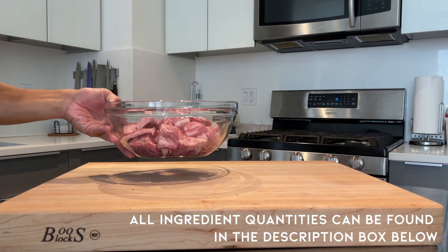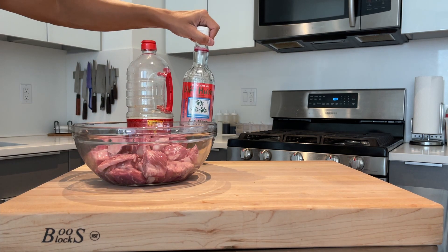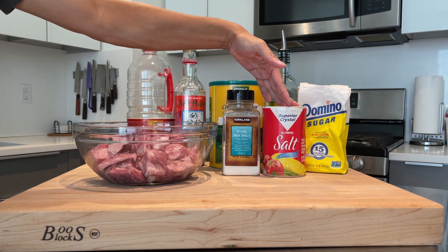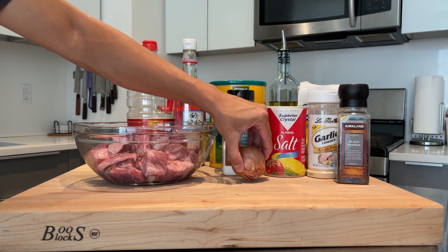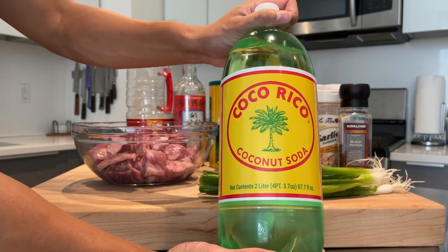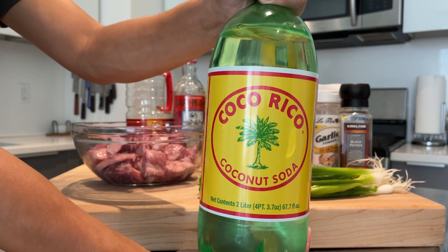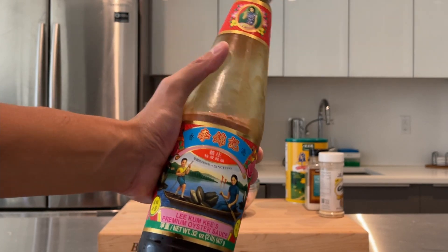For this recipe you're going to need some spare pork ribs, soy sauce, nook mam or fish sauce, granulated chicken powder, olive oil, sugar, kosher salt for cooking and regular iodized salt for washing the pork, garlic powder, pepper, shallot, some garlic, a few green onions, and last but not least some Coco Rico coconut soda. This is a special ingredient used in a lot of Vietnamese cooking — it's what's going to make it sweet and delicious. Oh, I forgot — you're also going to need some oyster sauce.